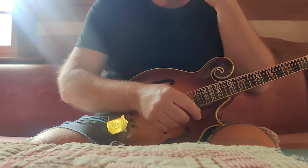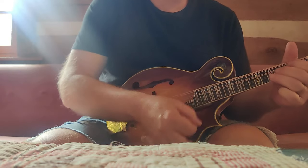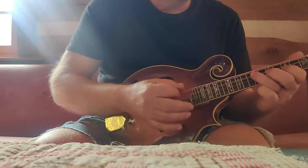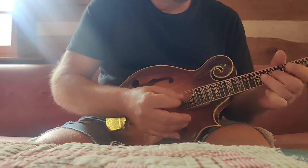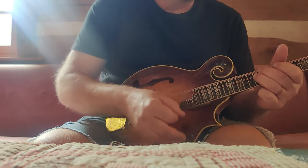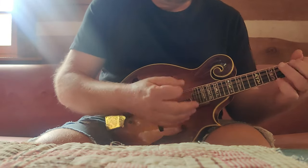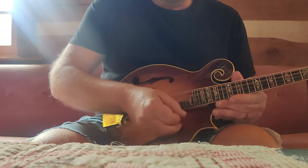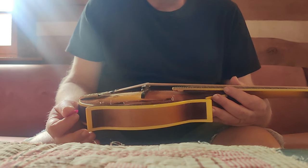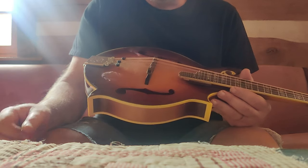It has a nice body now. Great tremolo. Good chop. Just a great, great sounding mandolin overall — anything you'd want in a mandolin, period. I'd play this thing every day. Very balanced.